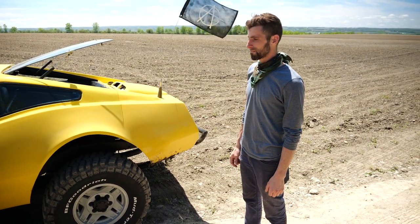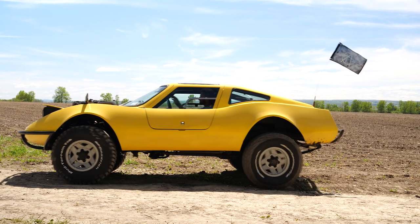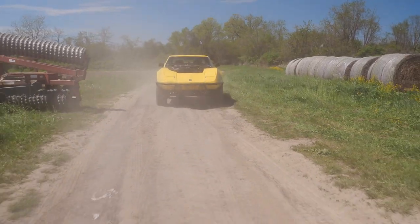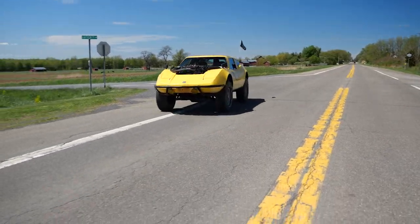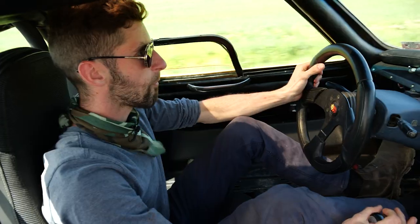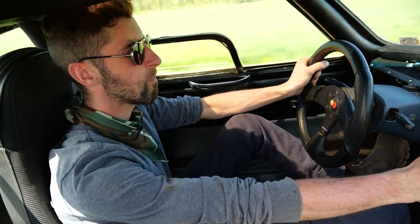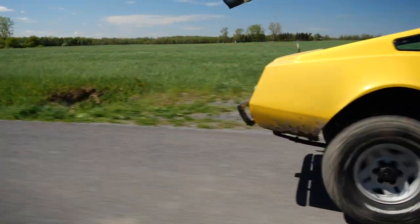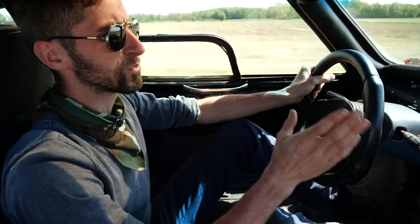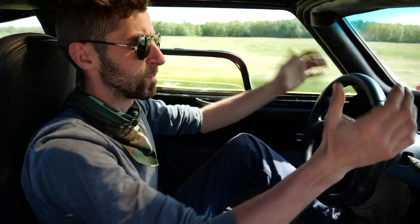We're going to go for a little drive and give you a feel for what it is to drive this thing around. Not as fast as it looks, but still pretty good. We're doing 70 miles an hour at 3,000 RPMs — pretty good cruising speed. There's a slight vibration and road noise, but it's to be expected. It's a stable car.